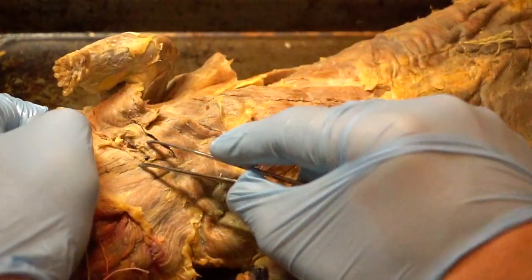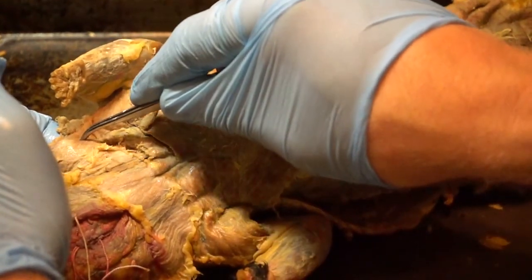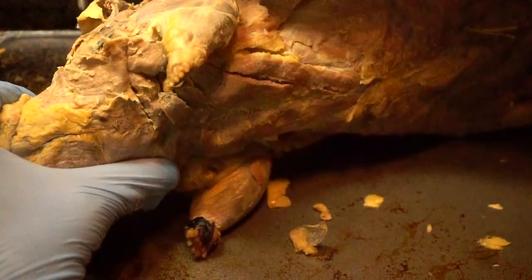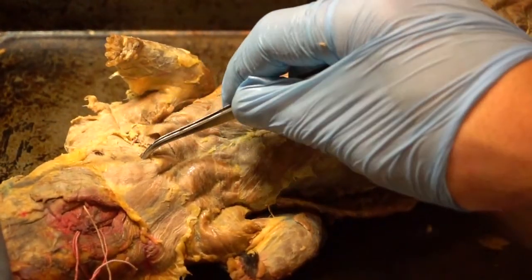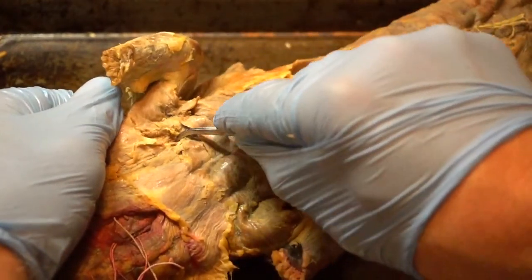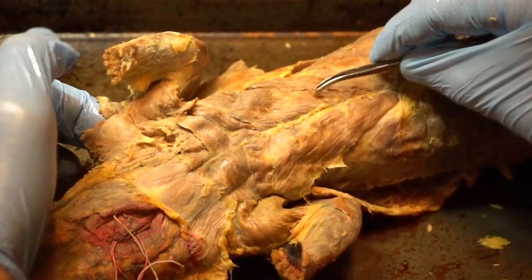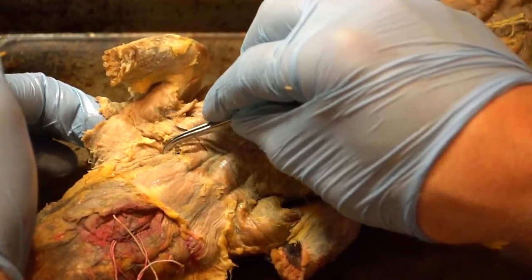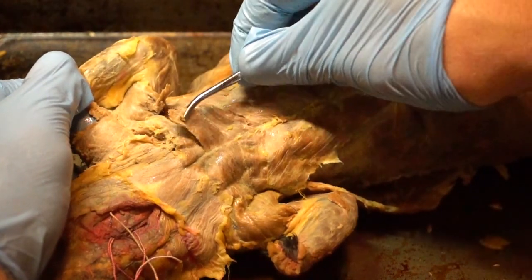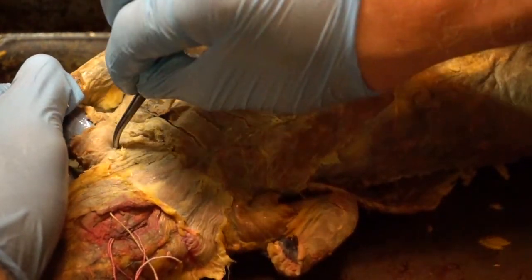When we cut out the rest of the pectoralis major at the upper anterior border, we cut it away from a muscle we covered last class — the clavotrapezius and clavideltoid. If you get the border out you'll also see another muscle underneath, which is still your pectoralis minor extending all the way up on the mink and cat. The pectoralis major is actually on top of the pectoralis minor. So one more time: xiphyhumeralis, pectoralis minor, pectoralis major, pecto antebrachialis, pectoralis major, pectoralis minor deep, and clavotrapezius/clavideltoid.